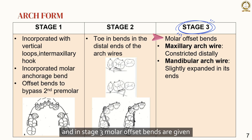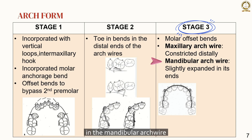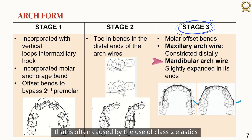In stage 3, molar offset bends are given. In the maxillary arch wire, the distal ends are slightly constricted to counteract the widening effect caused by the maxillary torquing auxiliary. In the mandibular arch wire, a slight expansion is applied at the distal ends. This expansion is necessary to counteract the lingual tipping tendency of the anchor molars, which is often caused by the use of class II elastics.